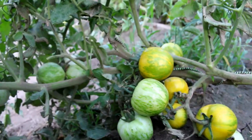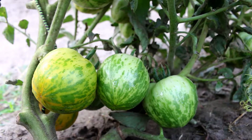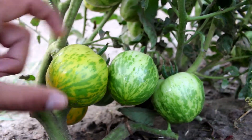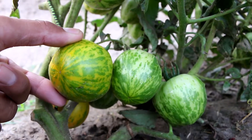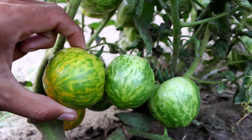At that point this tomato looks very beautiful. Green Zebra tomato is an indeterminate tomato — it's an open pollinated variety. And the size of the fruit, you can say that it's a small to medium size tomato.